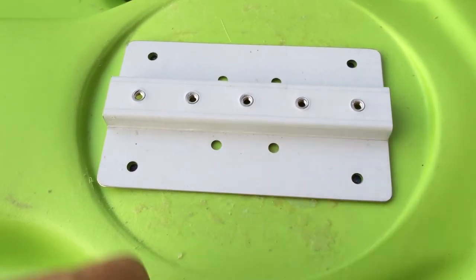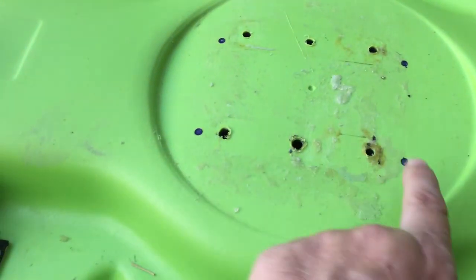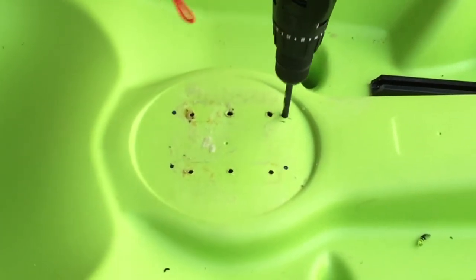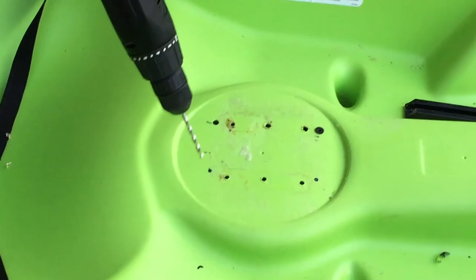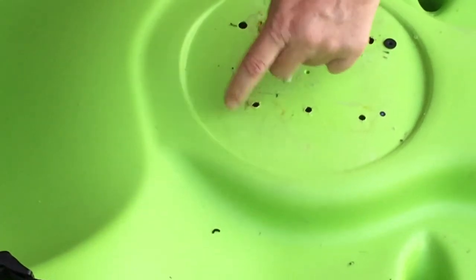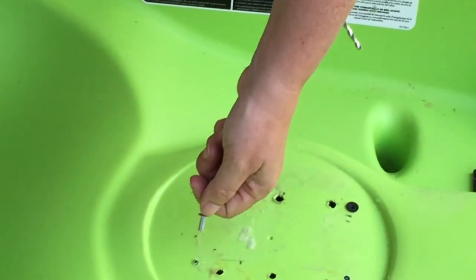This is one of our test kayaks, so it has a lot of holes already, but you can see where I've marked the four holes. The first hole I'm drilling is for the well nut, using a 5/16-inch drill bit. I'll put the well nut down in there — it fits nicely. The third hole I'm drilling is for the rivet using a 3/16-inch drill bit. I'll clean up the edge a bit, and we need to put the rivet through the mount first before sticking it in the hole.